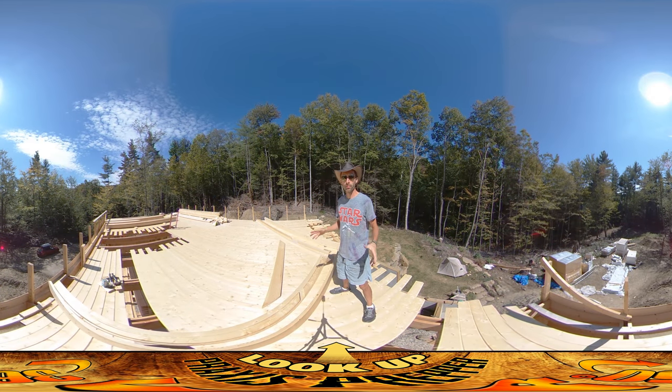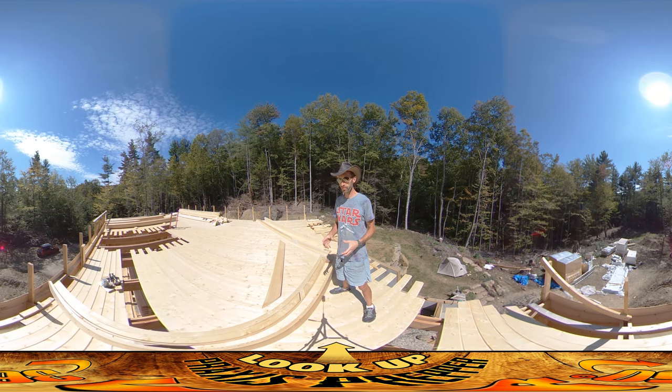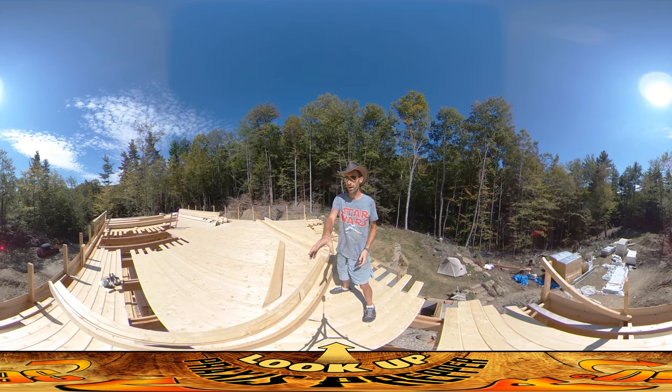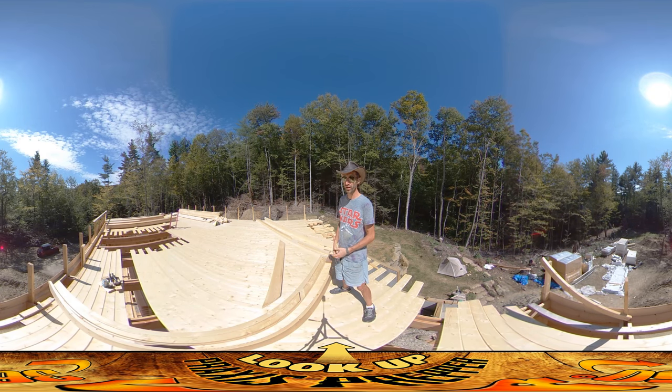Hey everybody, this is Praxis. I'm up on the top level of the structure and my goal today is to get all the pieces that go to these roof trusses all cut and prepped and ready to assemble. I'm not going to do any assembly today, but I want to get them all cut. Yesterday morning it took about three hours, but I pre-assembled the template that I'm using.